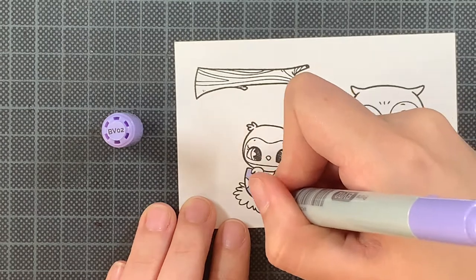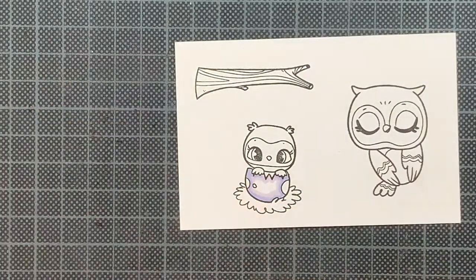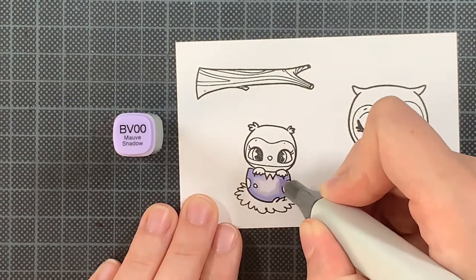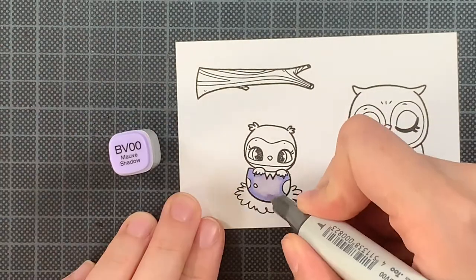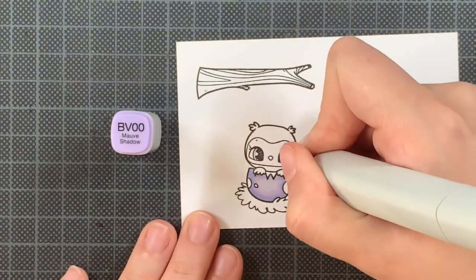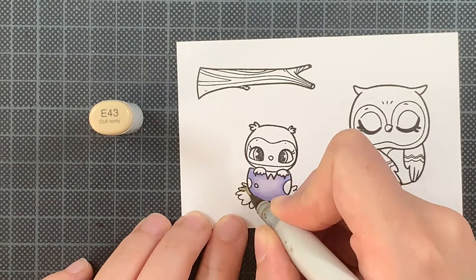I'm starting with coloring these images from the Owl Yours set. I love these images — they are really cute. I'm making a love-themed card, but in my case it will serve as a Mother's Day card, so that's why I chose these two owls. The little one can represent the child and the other one can represent the mother. I also think it could work as a Father's Day card, but personally I would change up the colors. Today I'm using purples and I really love how it ended up.